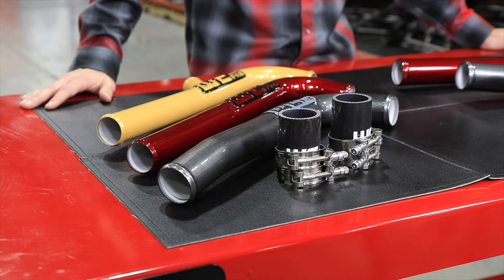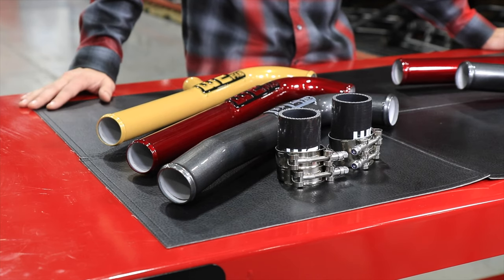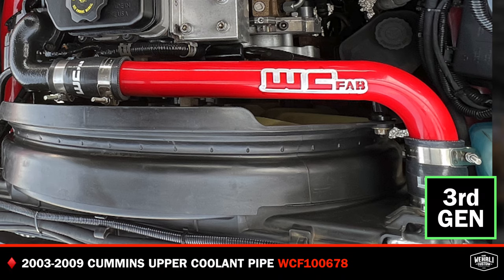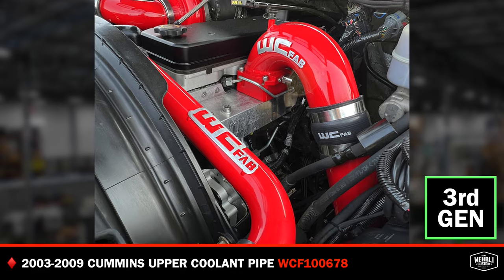The first one here up front is our 03 to 09 model, so that covers your third gen trucks. It's a direct drop-in replacement — this doesn't require any modifications.